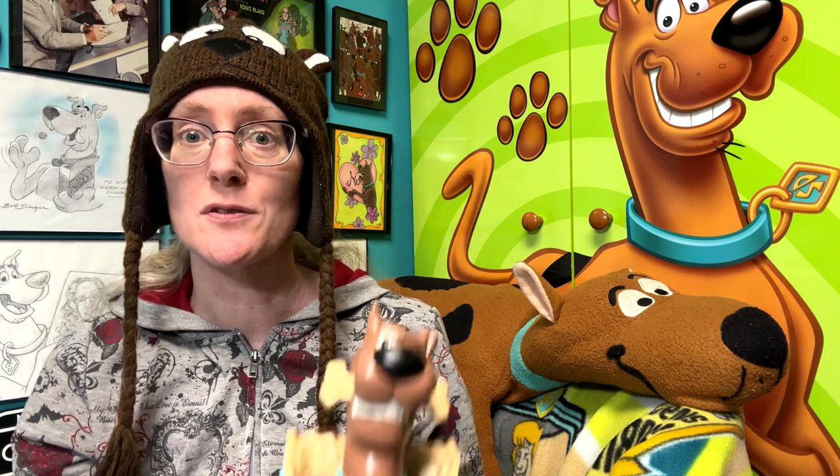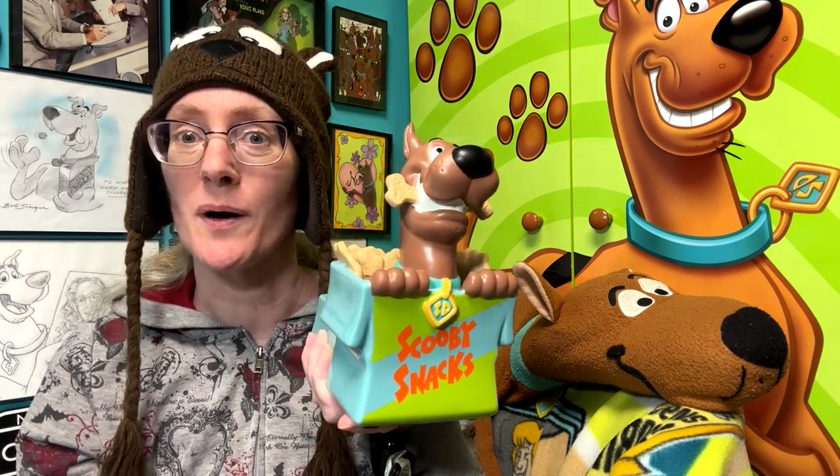I'm Nikki Blake from ScoobyAddicts.com and today we're going to take a closer look at the Scooby-Doo with Scooby Snacks Scentsy Warmer.